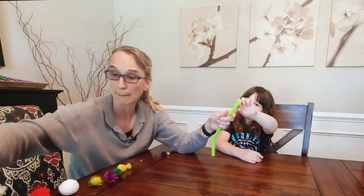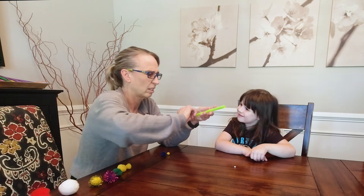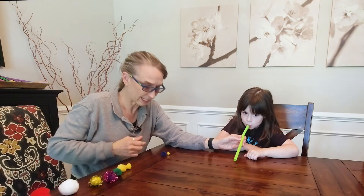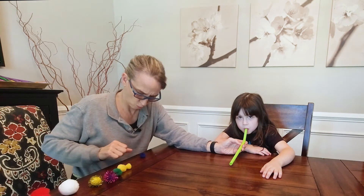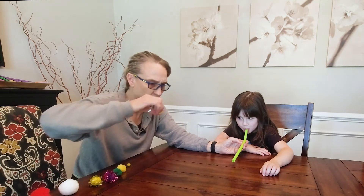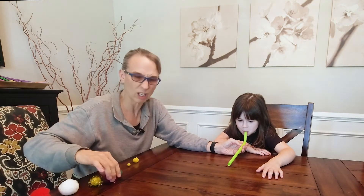You want the lime green one? We're gonna try all of these again with the straw. Can you do it? Yes indeedy! What about this one — can you do that one? You are so good at this game.